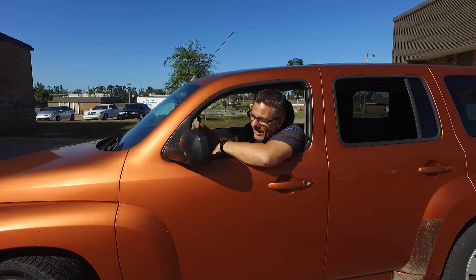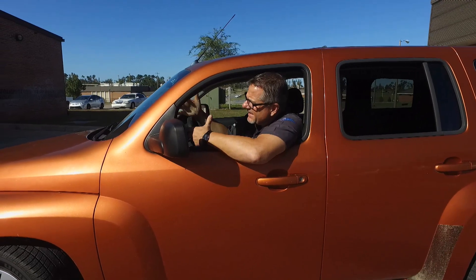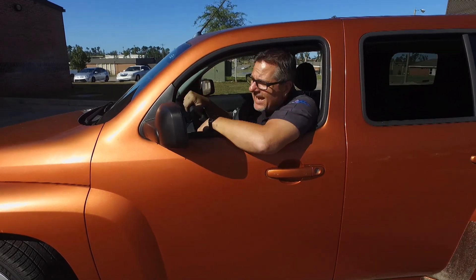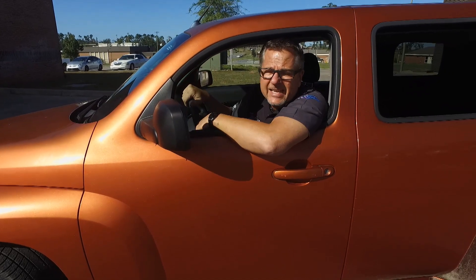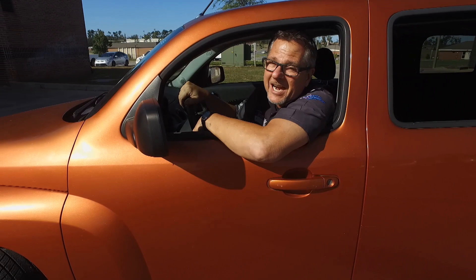I'm glad I ate my wheaties, this thing is a beast to turn. It should be easy — it's a little HHR. We definitely have a problem with the power steering and have no idea what it is. Why don't we take it into Tech Garage today and do some diagnostics and repair on this Heritage High Roof.